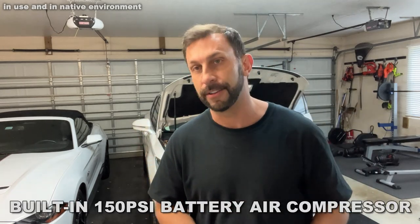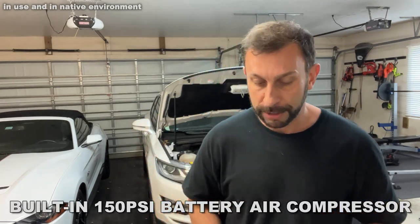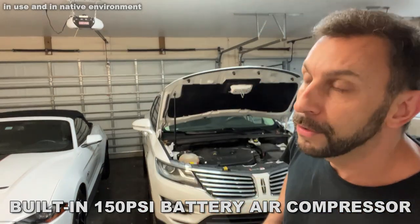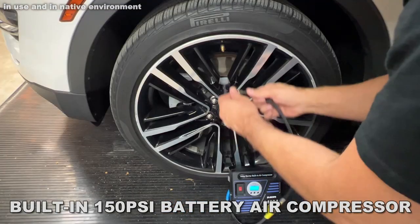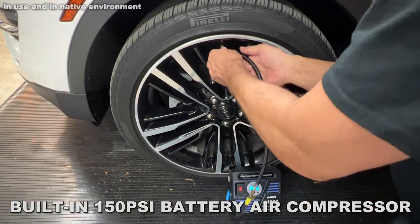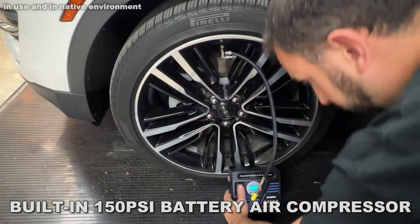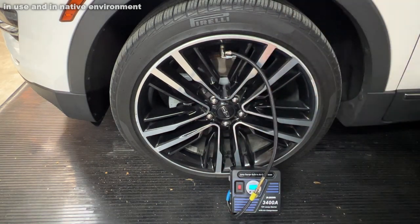On top of that, you can fill your tires if they're low on air. This also comes with all the accessories and a handy-dandy carrying bag. If you need to fill a basketball, volleyball, anything like that — or even an inflatable kayak — it has all the accessories and accoutrements you need.